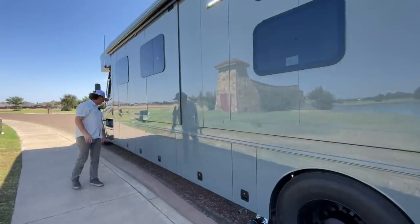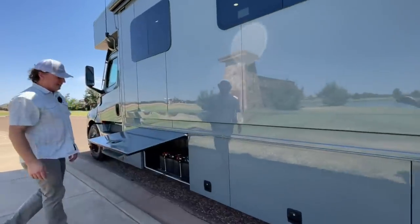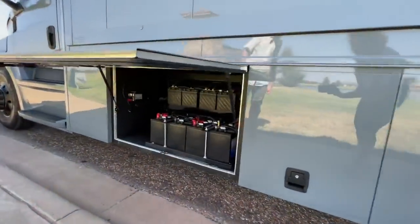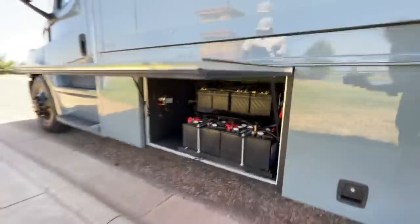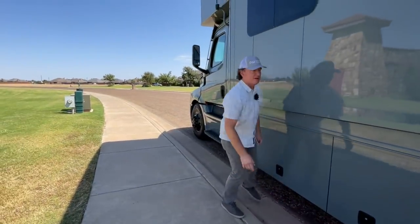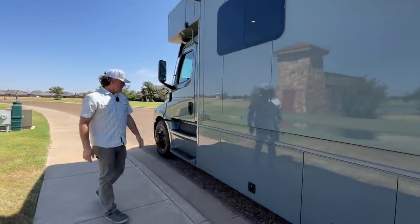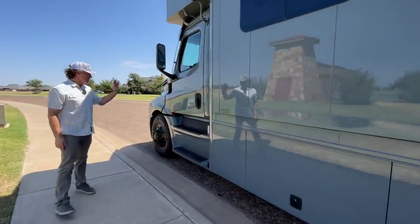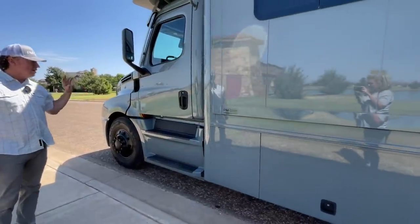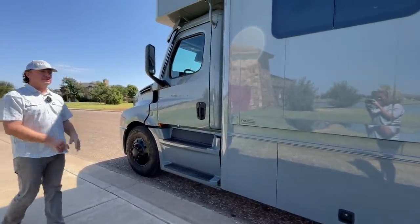1250-watt generator. Nothing wild and crazy with the batteries — just some regular six-volt golf cart batteries. We generally do battery upgrades after the fact for customers who want them. A lot of our customers with these units just run everything for the weekend — run all the air conditioners, run everything. It's a single 120-gallon fuel tank, which is what you'll see across the board on any of the Cascadia 116s or 126s.